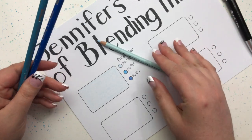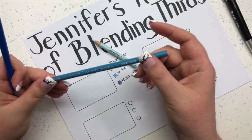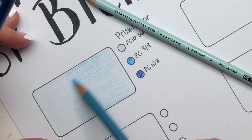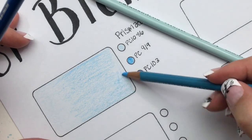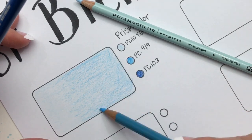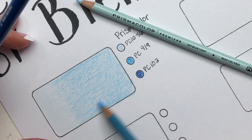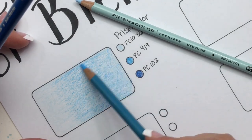The second step of Jennifer's rule of blending thirds is to move to your second pencil, which is your medium tone, and color two-thirds of the area. Again, use light pressure. The reason we're using light pressure is because we want to work with layers. Color pencils are at their best when you use light layers — you can build up lots of tones, correct your mistakes, and work more slowly so your hand doesn't get as tired.